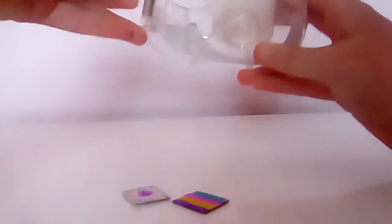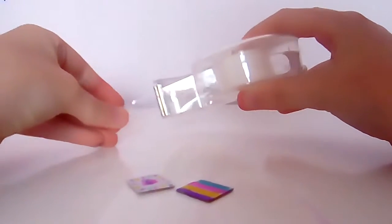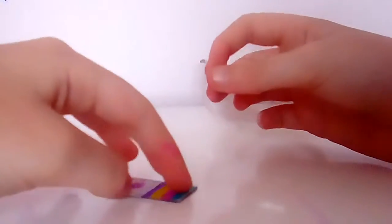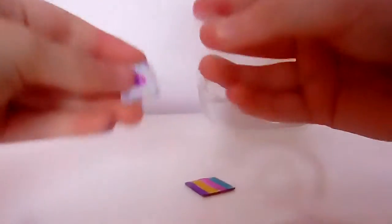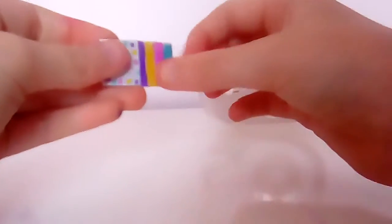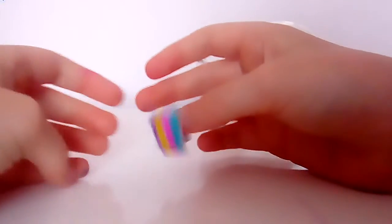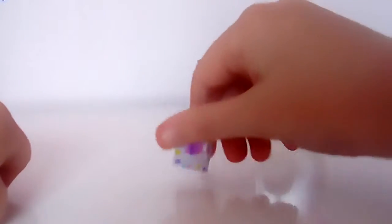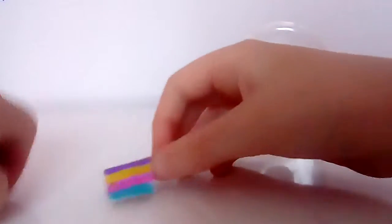Once you finish decorating, grab your tape and take some off — about this much. Then grab your two cardboard pieces, put one on top of the other leaving at least this much of a gap, stick them together, and bend it for a while so it starts to look like a book cover.